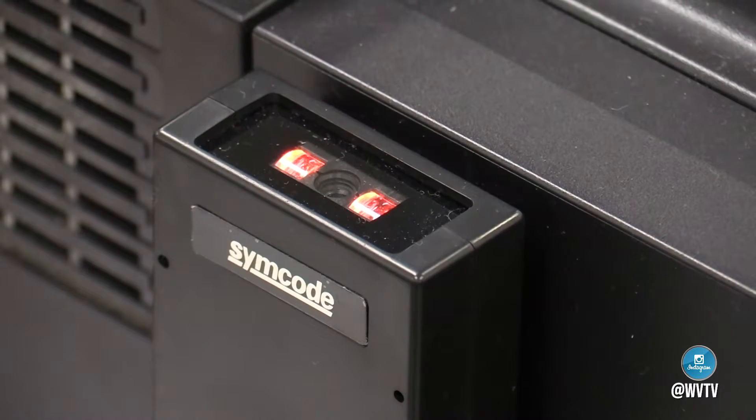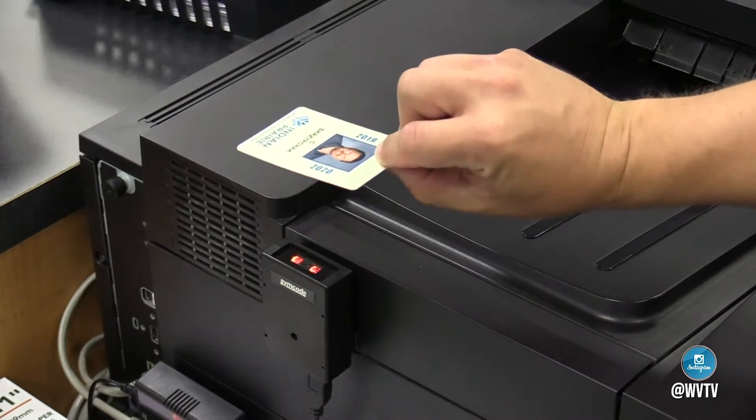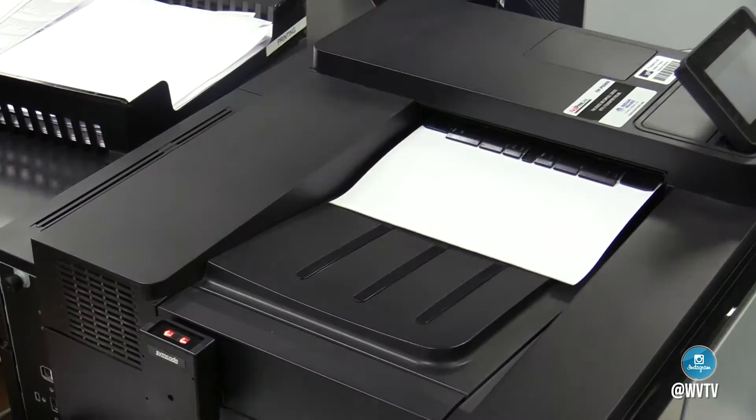They'll see a barcode scanner on the side of the printer. They'll take their student ID or their phone with the Hero app and their ID barcode and just scan it at any printer that has a barcode scanner, and their print will print out right there at that printer.